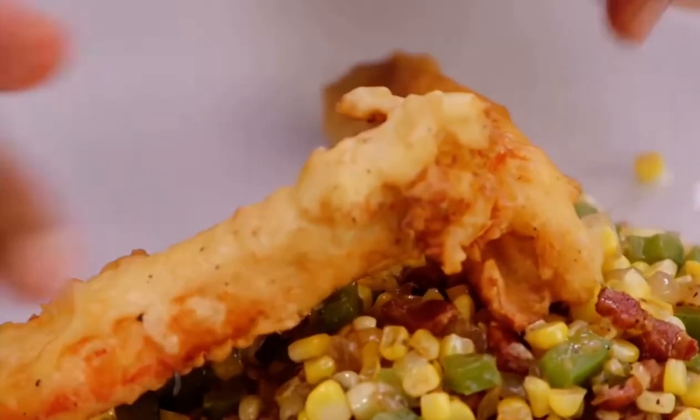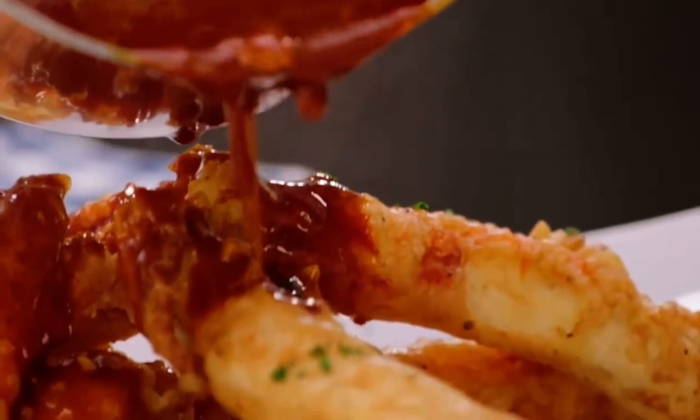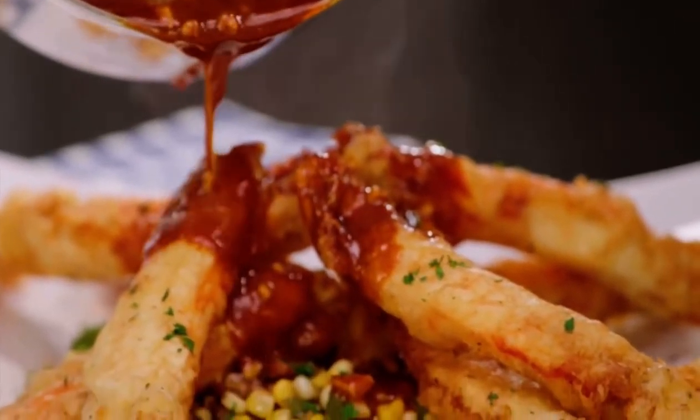I lay those fried king crab legs right over the top of my skillet corn. Then I have my creole sauce, which is made with hot sauce, chili powder, cayenne pepper, butter, and brown sugar.